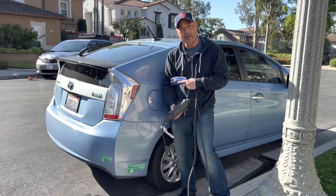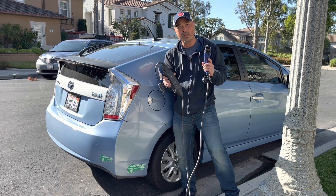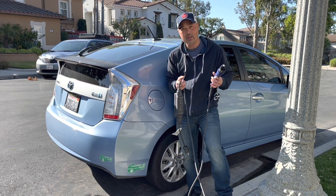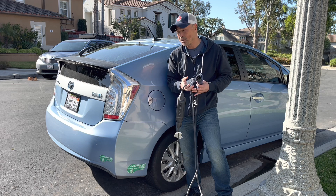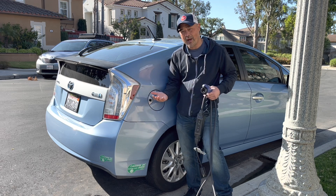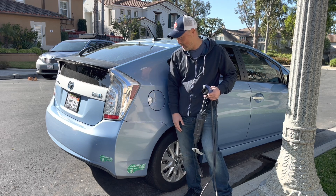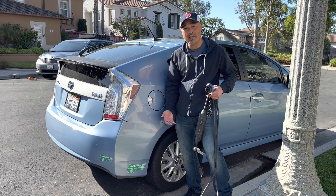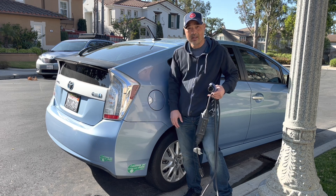When I got this Prius plug-in hybrid, it came with this 120 charger, and this 120 charger worked, but it was pretty slow. It took around three hours to charge it around 10 to 12 miles, and that's the max charge it would run on. So it wasn't really practical to charge any more than once a day because it took so long to only get 10 to 12 miles.